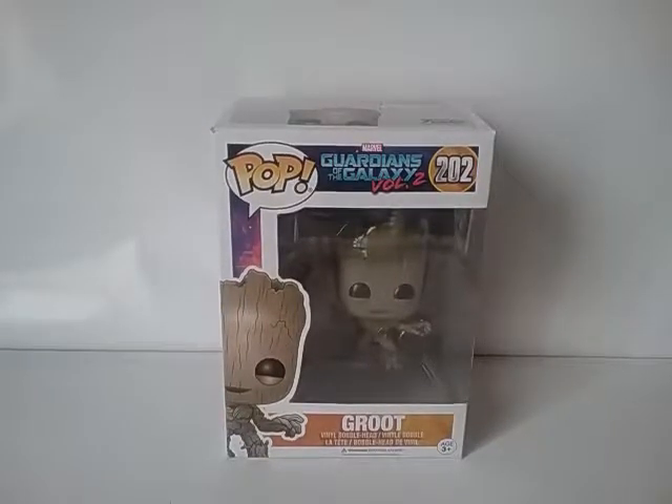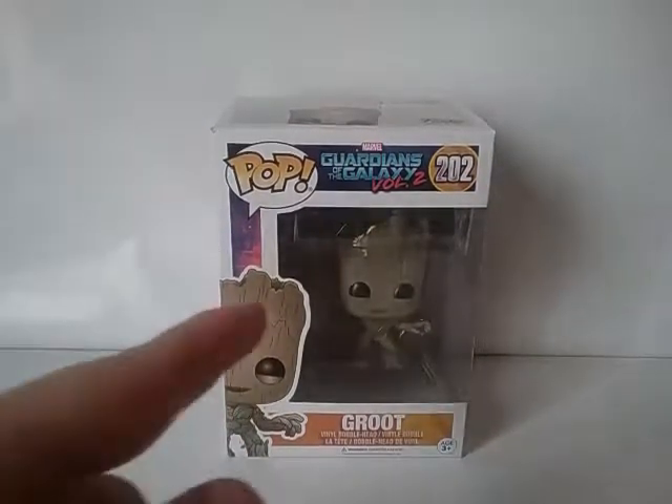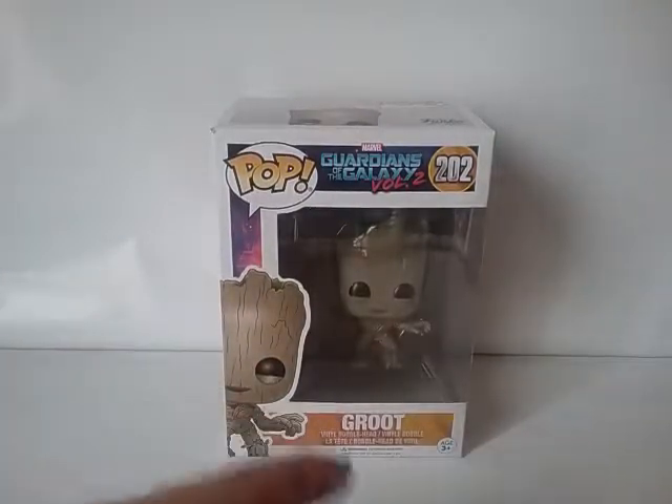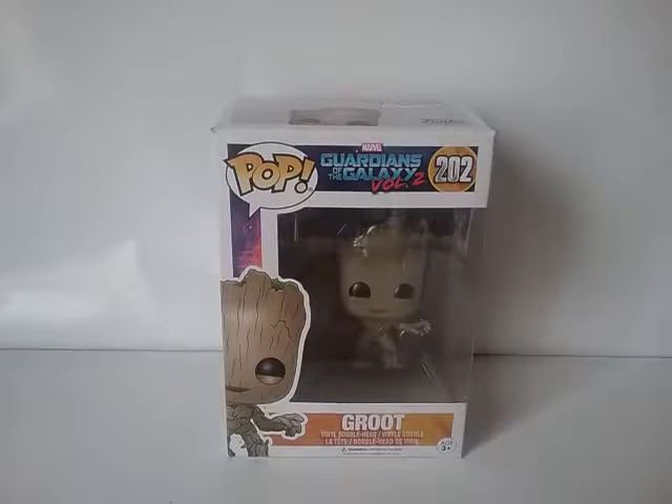Hey guys, KidPool67 again here. Today I'm going to be reviewing the Funko Pop Guardians of the Galaxy Vol. 2 Baby Groot. Or Groot — it just says Groot in the packaging, but everyone knows it's Baby Groot.